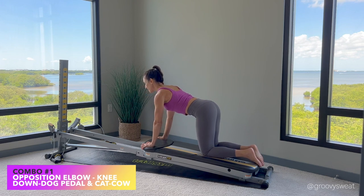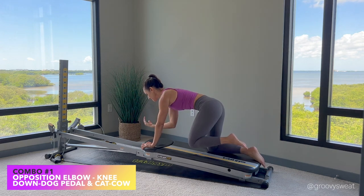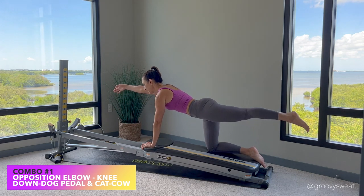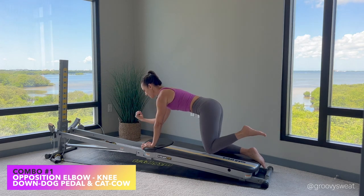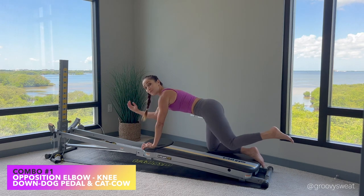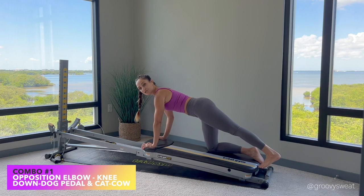Shoulders are retracted, and you'll extend the arm and the opposite leg. Try to keep your body square as you bring the elbow towards the knee, drawing your navel in, and extending your arm and leg in opposition. Each time you want to exhale that breath, draw your navel in — working your muscles in opposition. You'll perform the exercise on both sides.